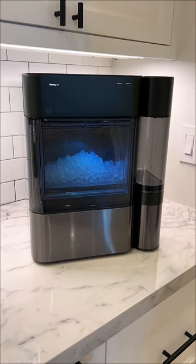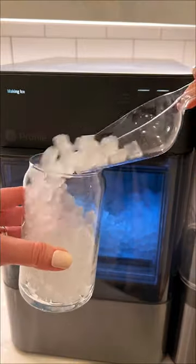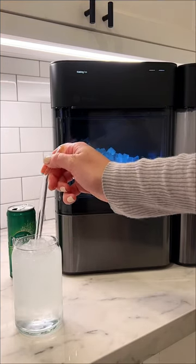As long as it's plugged in, the ice stays cold 24/7, and whenever you scoop some out it'll start making even more ice. This ice makes coffee and even just water taste 10 times better. I'm so excited to keep using this every single day!